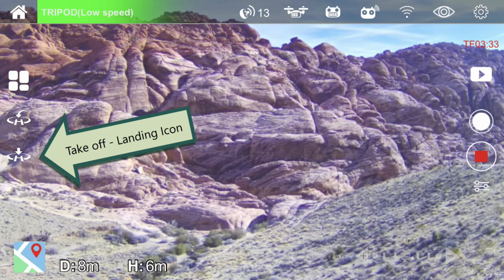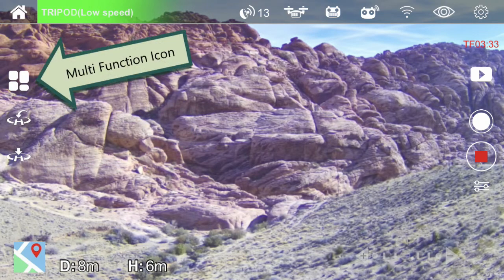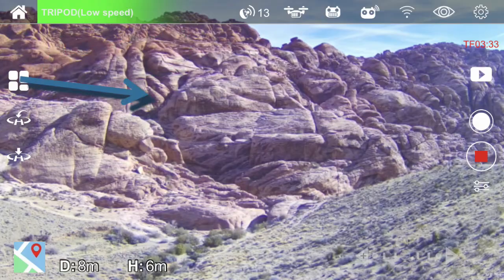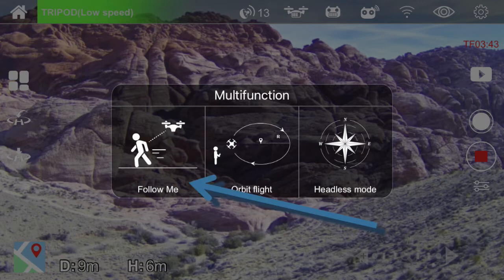If you press the takeoff icon, the drone will take off and hover about four feet off the ground. When the drone is in the air and you push this icon, the drone will automatically land itself. There's also a multi-function icon; when selected, three more functions appear — including the Follow Me icon, which causes the drone to track and follow along behind you as you walk with the controller.